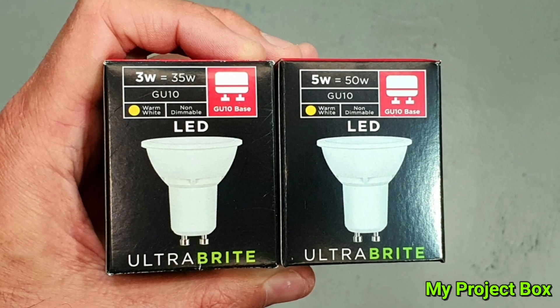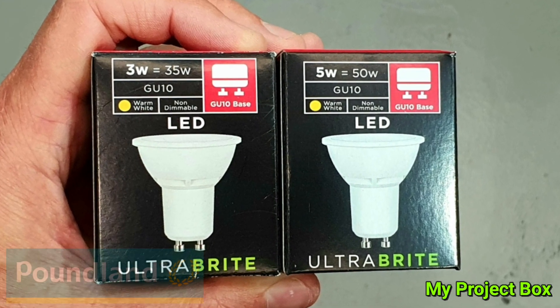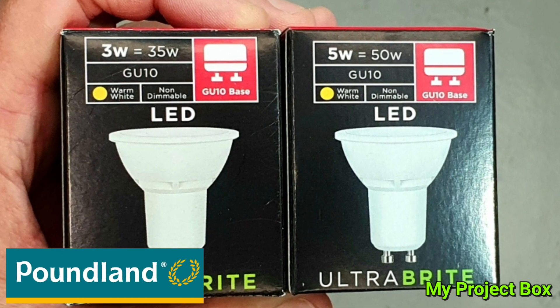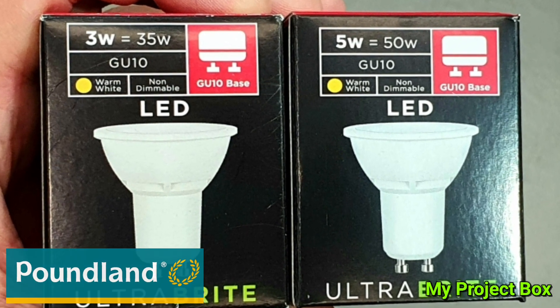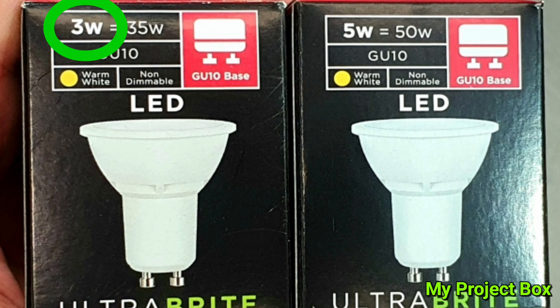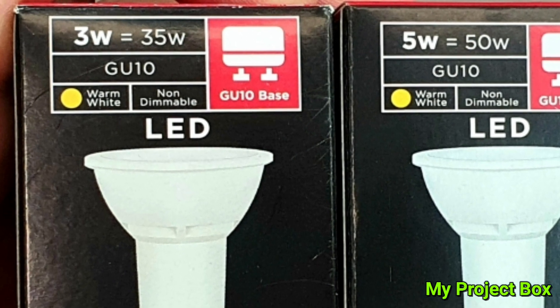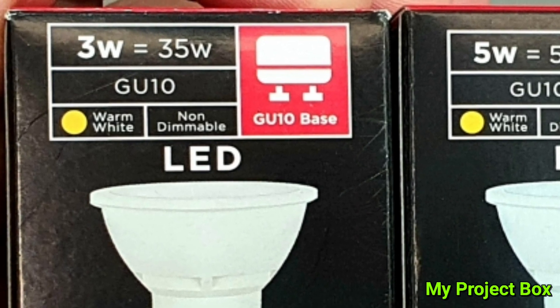Here we have two GU10 style lamps from a shop called Poundland. They're budget lamps and one is rated at 3 watt and the other one is rated at 5 watt. Now which one is better? You might think the 5 watt rating is better — it's a brighter bulb — and you're right, it is brighter, but let's take these apart and you'll be surprised by the results.